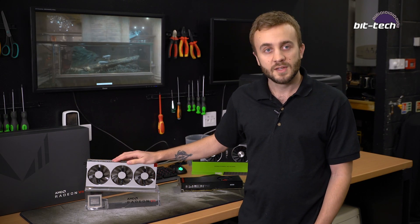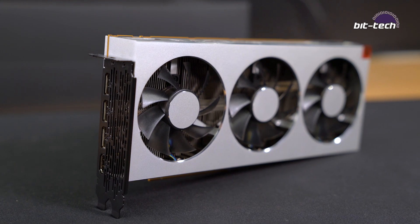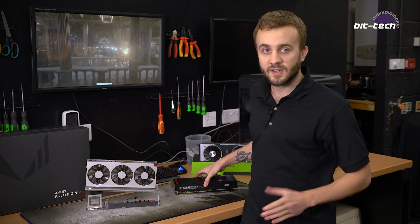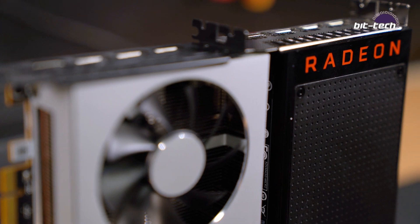The AMD Radeon 7 is AMD's new flagship card launching for $700, which puts it in line with the RTX 2080 from NVIDIA. Similar to the previous generation, the Vega 64 only targeted GTX 1080 performance rather than 1080 Ti, so likewise the Radeon 7 won't be targeting 2080 Ti performance. The Vega 64 was also notorious for being pretty hot and loud, so we're hoping not to see the same thing from the Radeon 7 — but we'll get to that a bit later.